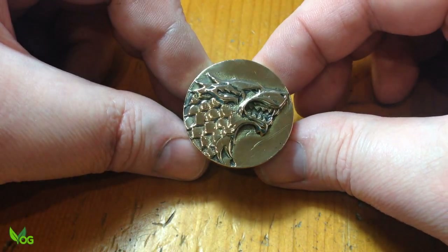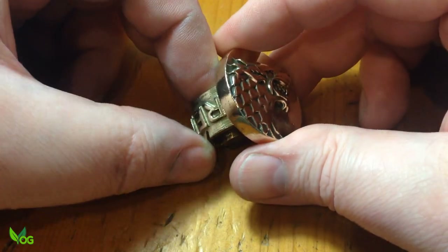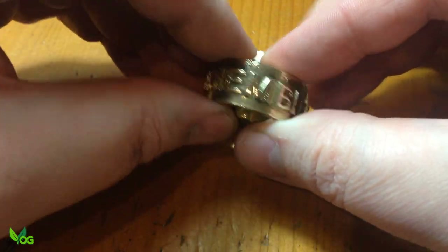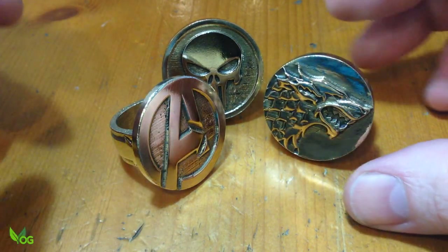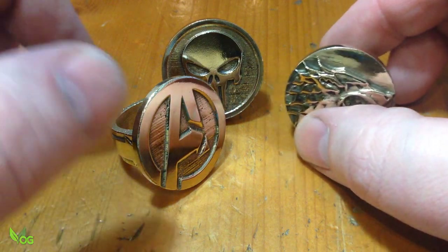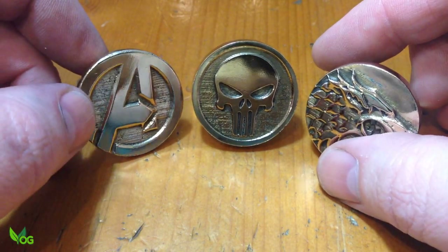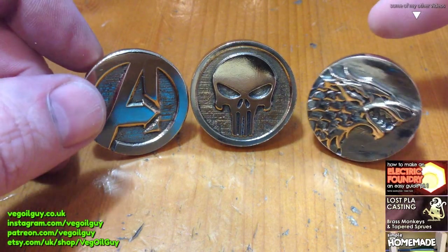I'm pleased with all three, but my favourite is the House Stark ring. If I hadn't cocked it up I would have kept it, but now it's going back in the pot. Shame! So lost PLA rings are possible guys — from a little imagination and a 3D print to something tangible that can bling your thing. I hope you enjoyed seeing me have another bash at the Punisher ring. Take care and thanks for watching.